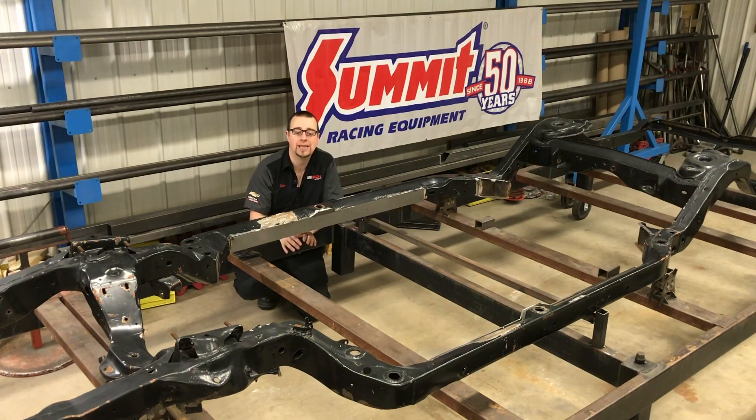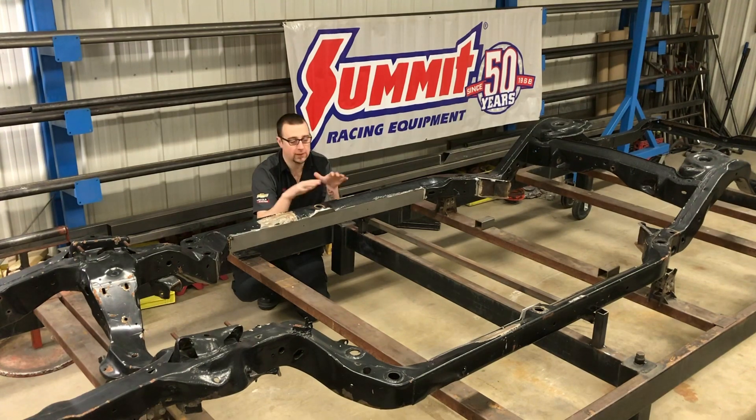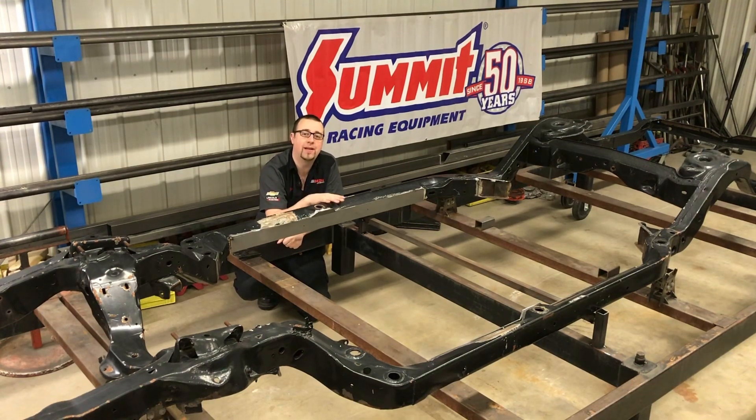You just need to take your time, ensure that the frame stays level front to back, side to side, and just be methodical and slow with your welding. Now is the time to use the included dimension sheets in your instructions to make sure that your frame is straight and square and within factory specifications. If it's not, when you weld in that frame bracing kit, you're going to lock in any twist or tolerance that's in that chassis. So take the time, make sure it's straight, and then proceed. The more time you spend in setup is going to ensure a better installation at the end.